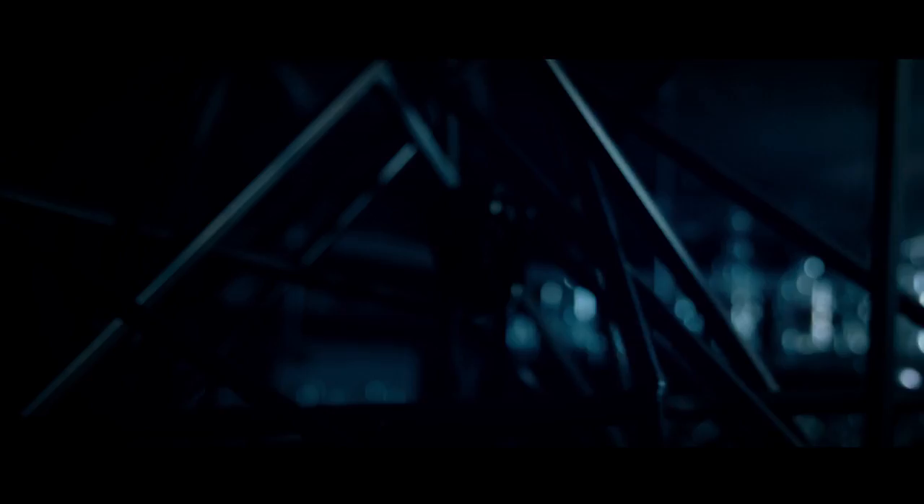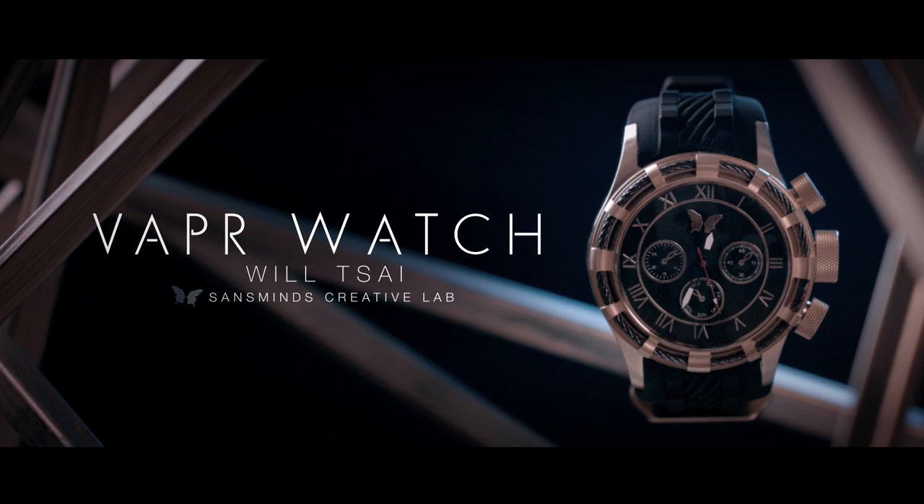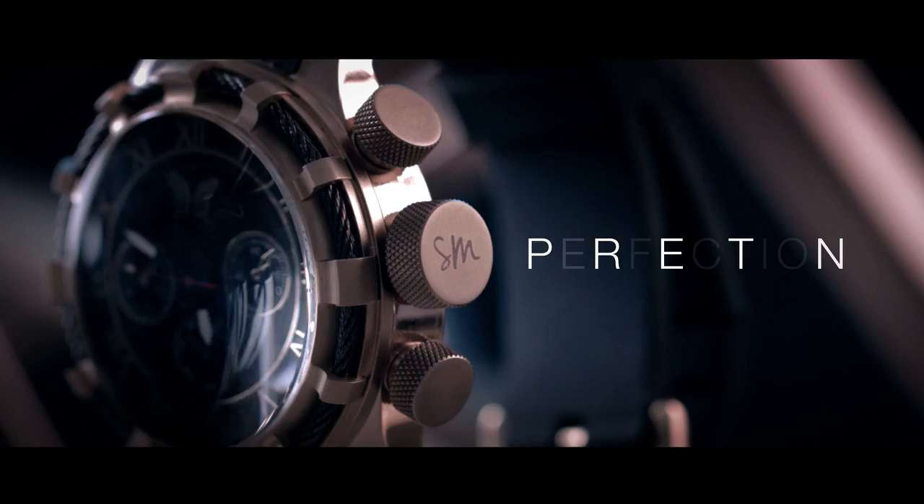Imagine doing everything you can with Vapor, but without any clothing restriction, and with a unit that's hidden in plain sight. We are proud to bring you the innovative device that you've been waiting for. Vapor Watch is a fully functioning watch that has been carefully crafted to be disguised as a luxury item on your wrist. Each piece is carved out of a solid block of stainless steel, just like all high-end collectable watches.